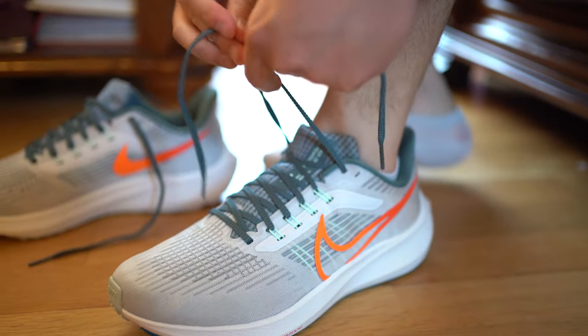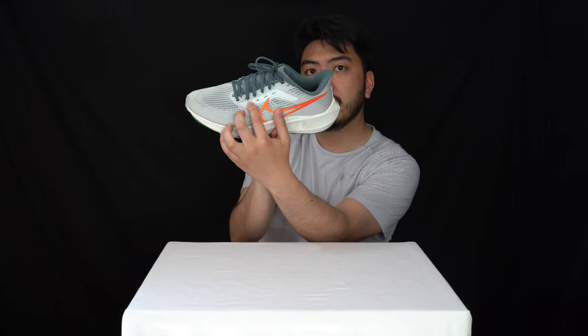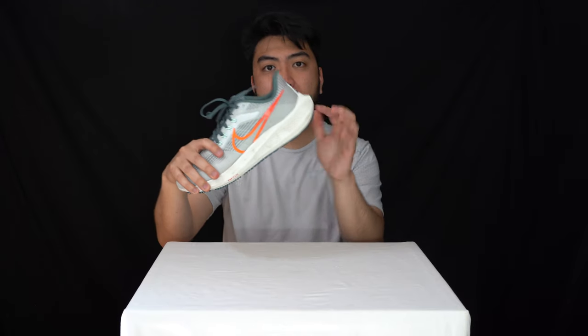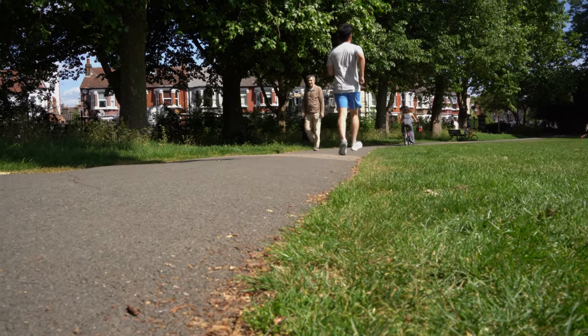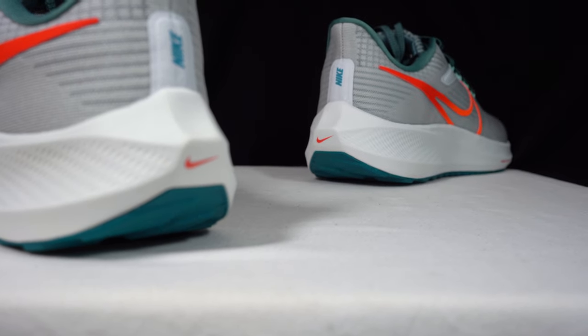In regards to the lacing system and the security of my feet — my feet felt very secure. The Flywire you can see in the translucent section on both the medial and lateral sides really held my foot down. After lacing up it felt locked in — no slippage at the heel. The curve of the heel construction just felt like a natural motion, no slippage on any part of my stride.